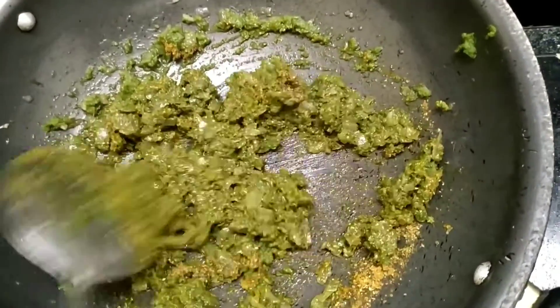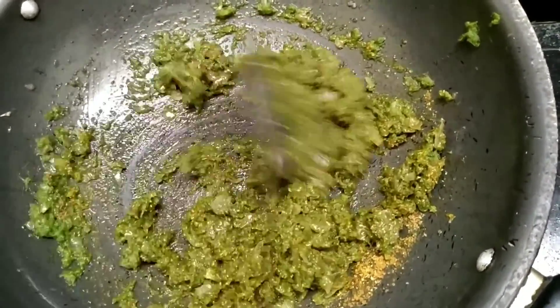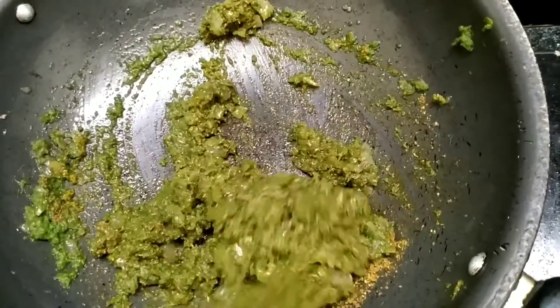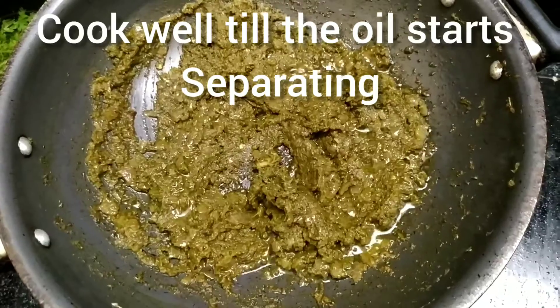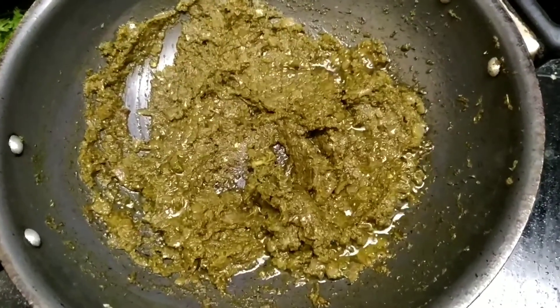Let it cook for about five minutes. You'll know when your spices are properly cooked when you see it starts leaving oil, just like this. It has also changed color, so it's properly done.